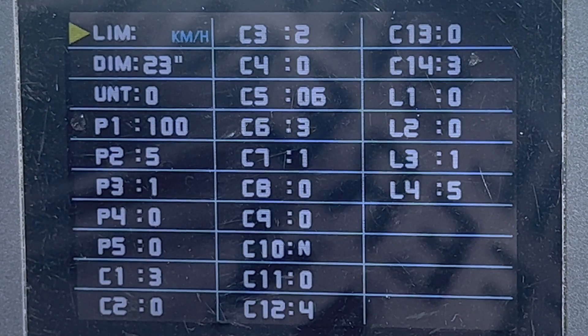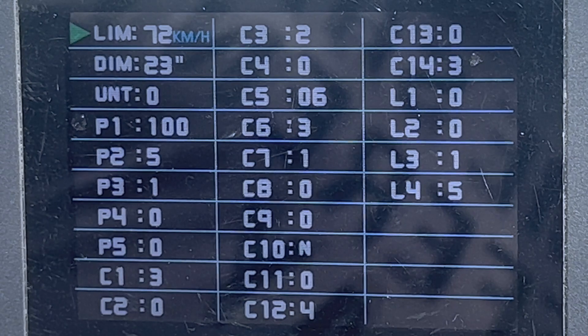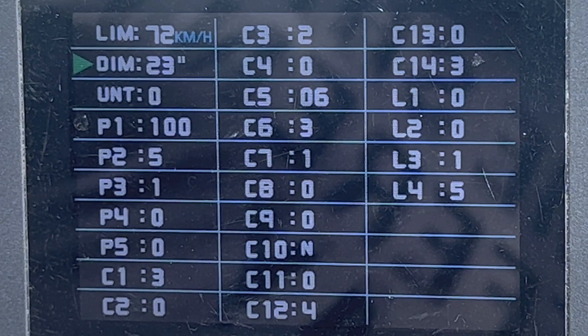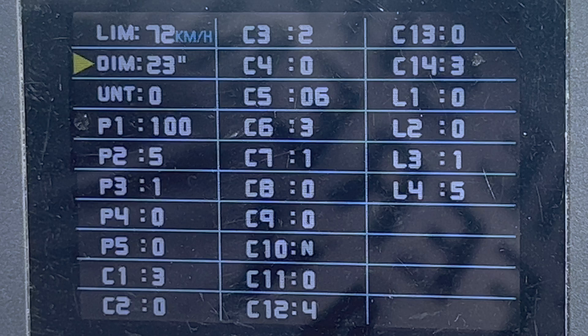LIM is the speed limiter, just set to the max at 72 kilometers per hour. The next one is your tire dimension. With the Mini having 20-inch tires, I recommend setting it to 23 inches.